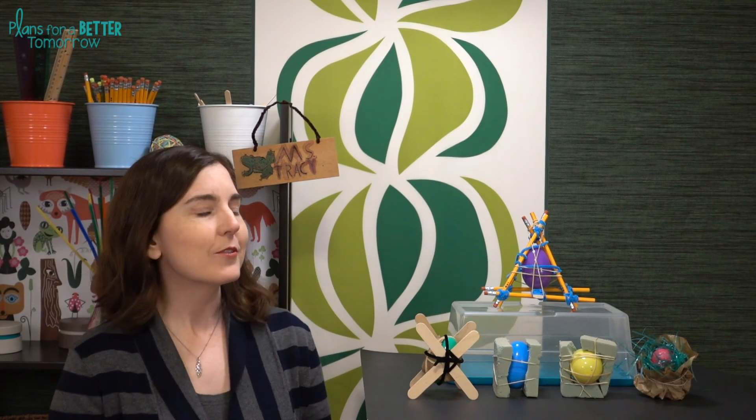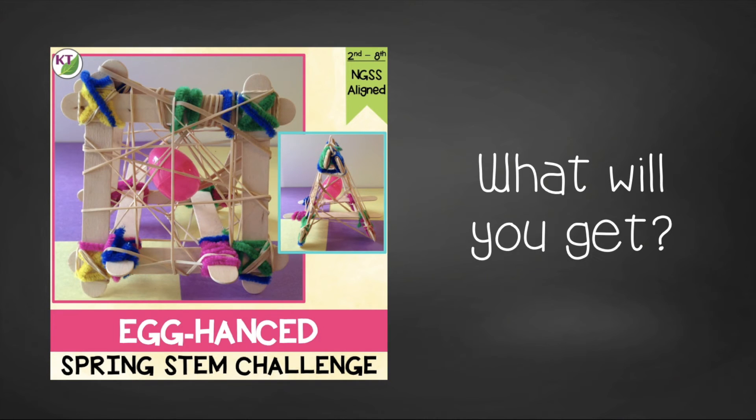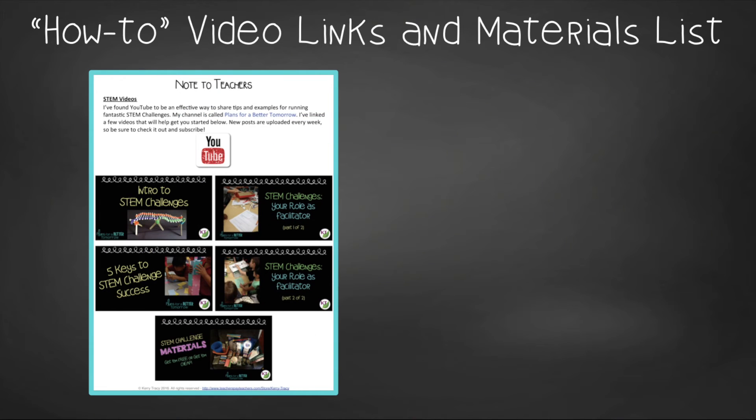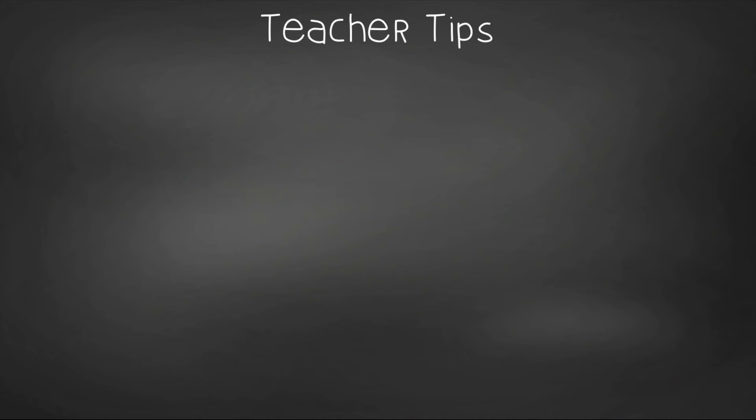Now you have all the basics to conduct this challenge in your classroom, but as always I have a resource that is chock full of goodies for you, so make sure you take a second to check it out. This time-saving resource contains everything you need, including modifications for use with second through eighth graders. You'll still need to gather the simple materials of course, but the rest has been done for you. You'll get aligned Next Generation Science Standards, links to my STEM challenge how-to videos, and the Egg Hands materials list.